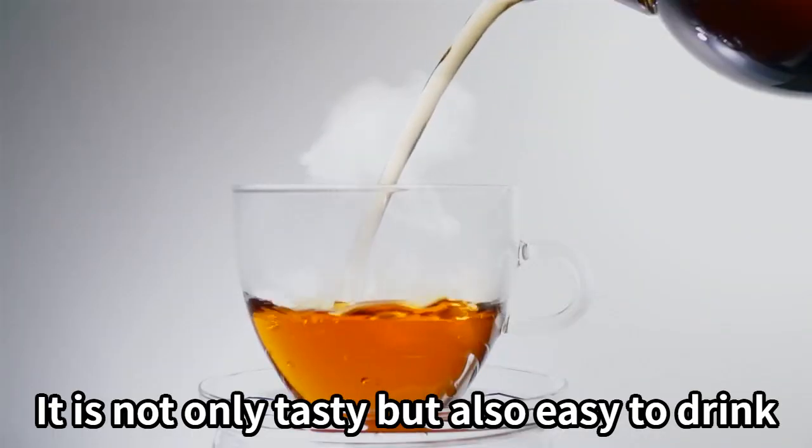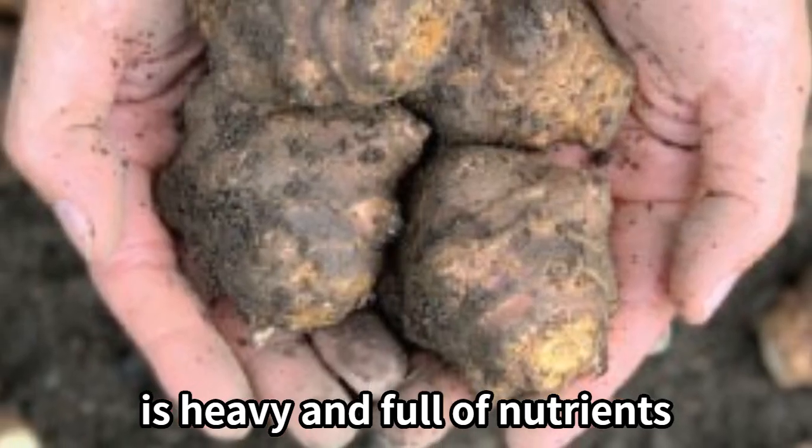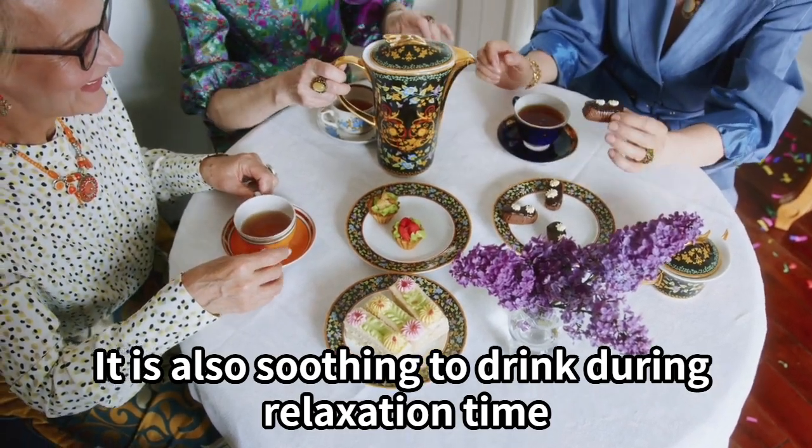It is not only tasty but also easy to drink. The Jerusalem artichoke, grown without using any pesticides, is heavy and full of nutrients. It is delicious when drunk with a meal, and also soothing to drink during relaxation time.